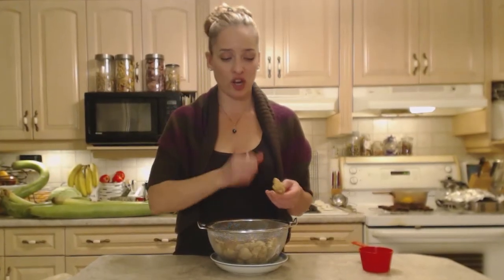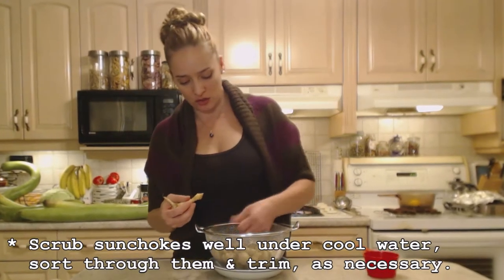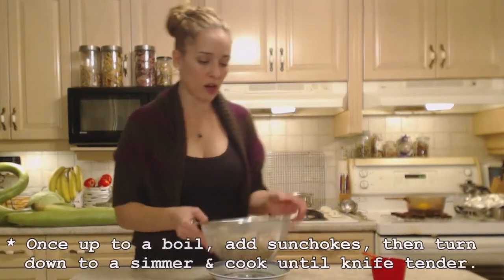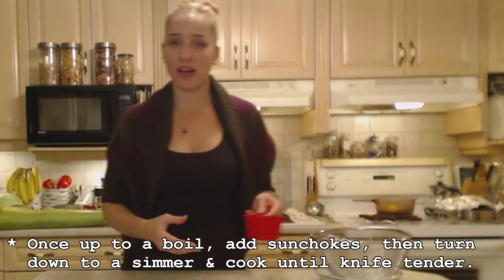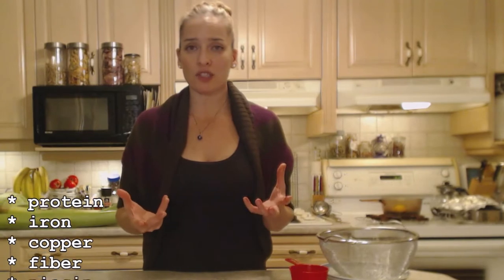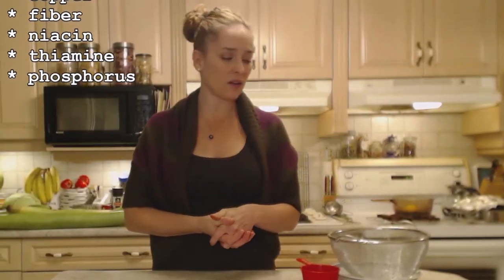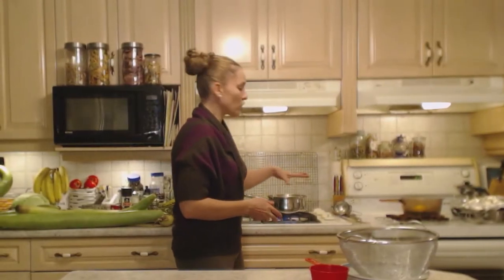These come out of the ground full of dirt just like a potato, so you have to really scrub them off, which I've already done. If there are any parts you need to cut off, cut them off if they don't look too nice. Into the pot they go — they are full of protein and iron, they also have copper, niacin, and a couple other interesting nutrients. Just make sure these guys are topped up and covered.